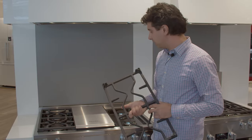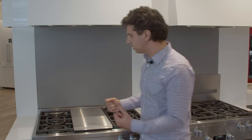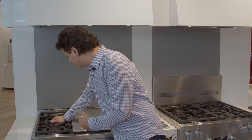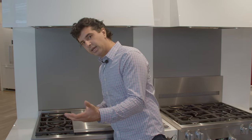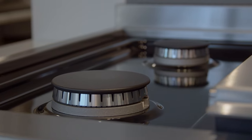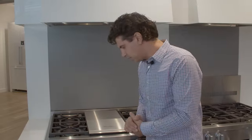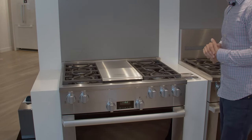These grates are dishwasher-safe and designed to last 20 years. They have rubber feet on the inside which hold them securely on the cooking surface, so you get a nice sturdy fit and finish. The porcelain top makes cleanup easier — I always prefer porcelain tops over stainless tops because they show less dirt and are easier to clean.